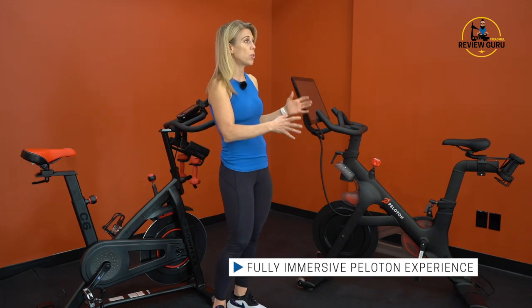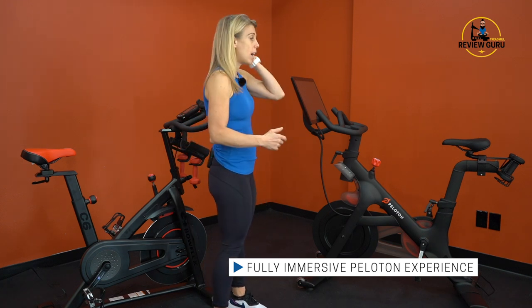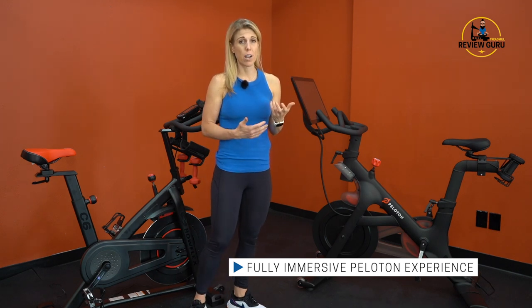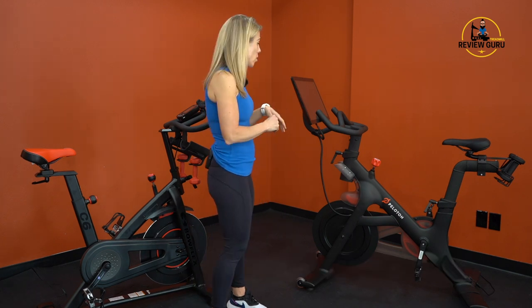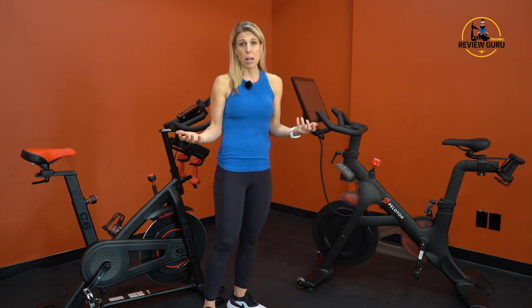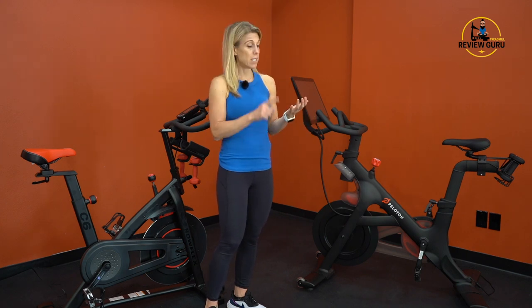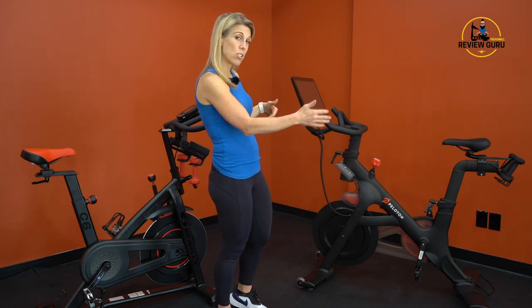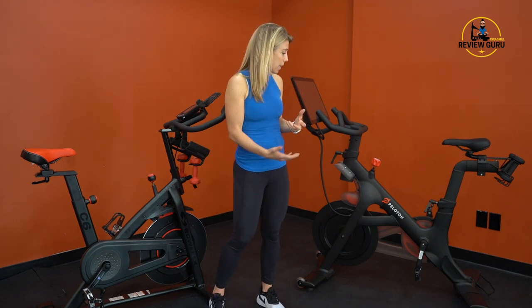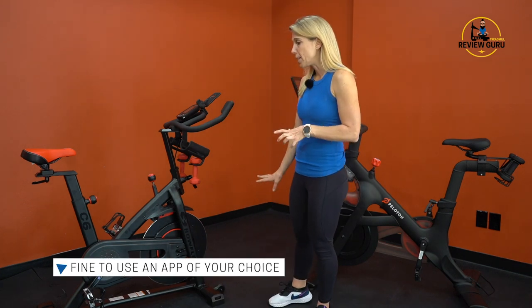So who are these bikes best suited for? The Peloton bike is best for someone who wants the fully immersive Peloton experience — the integrated touchscreen, the engaging classes, motivating instructors, and the Peloton community. Peloton has done an excellent job with their screen design, filtering system, and programming, and you have to be willing to pay for it. The bike is about 10 inches longer than the C6 but delivers that full experience.